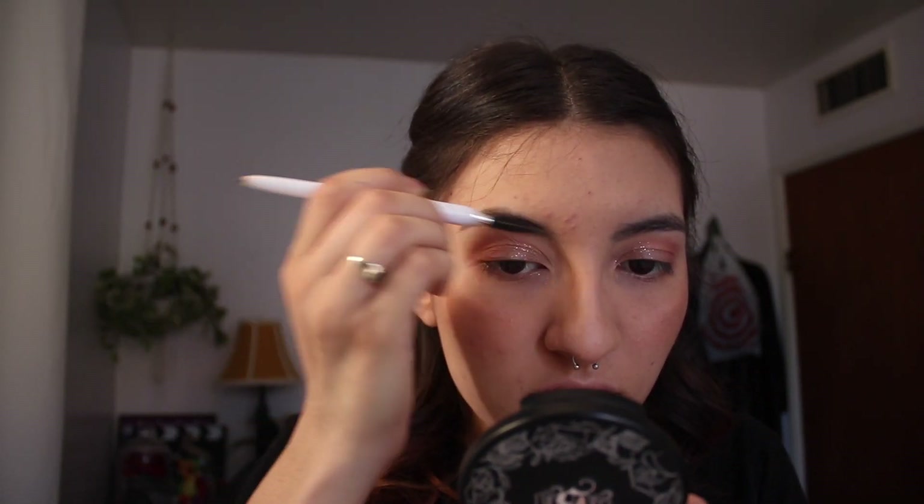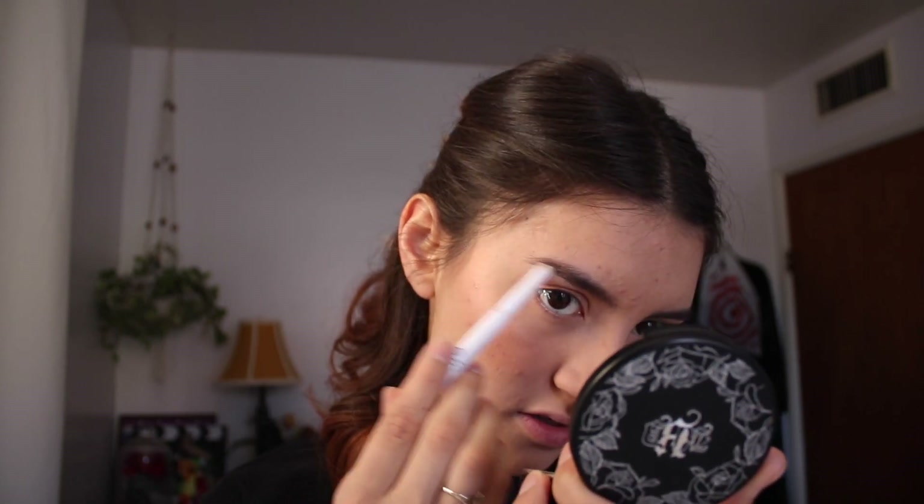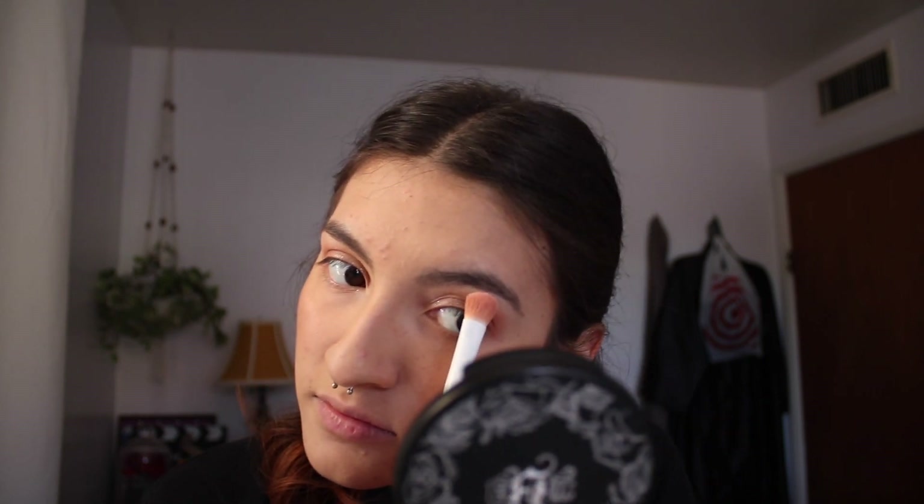I already have pretty dark eyebrows so I don't really do much with them — I just brush them to get any powder foundation off, and then I just fill in the ends because that part is a little less noticeable. I then put a little bit of highlight on my brow bone.